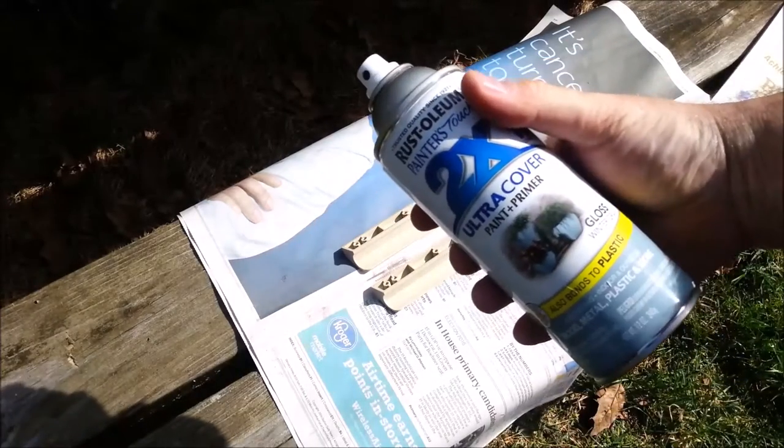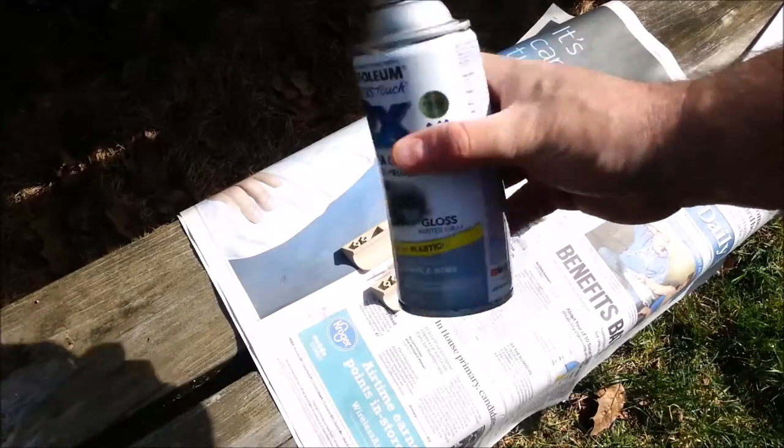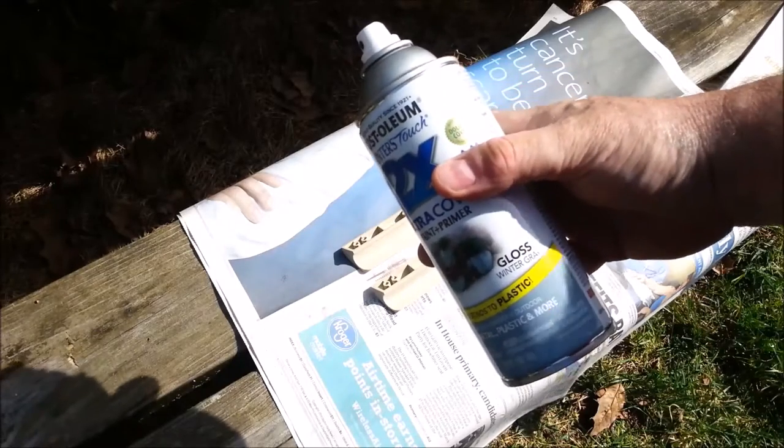When you shake a can of paint, there's a right and a wrong way. You see a lot of people do this. Now if I have to tell you why you don't do that...